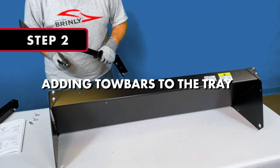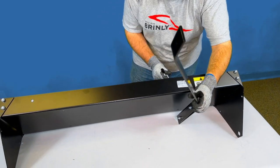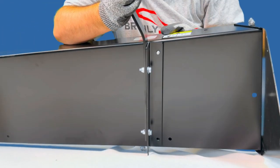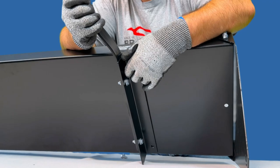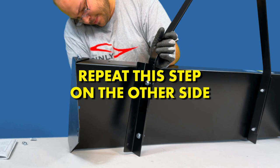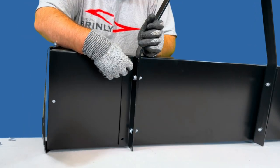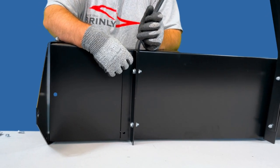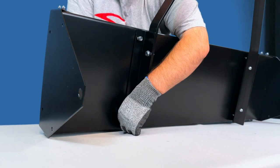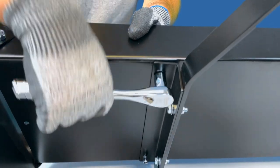Step 2: Attaching the Tow Bars to the Tray. Line the holes in the mount brackets up with the holes in the bottom of the tray and insert the 5/16-inch by ¾-inch bolts from above through the tray and through the mount brackets, adding a 5/16-inch nylon lock nut to the end of each bolt. Repeat this step on the other side, passing two bolts through the tray and the mount brackets and adding a lock nut onto both bolts. Use a ½-inch wrench and socket to fully secure both tow bars to the tray.